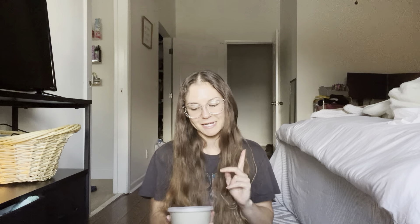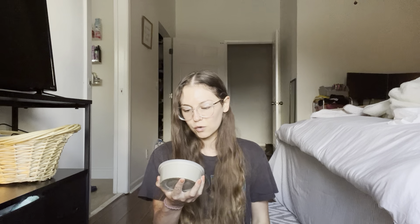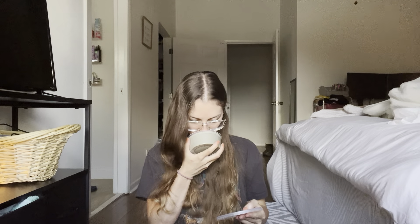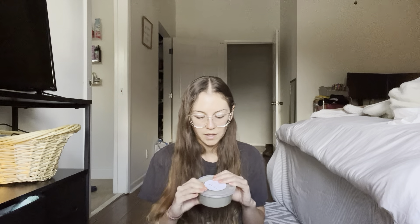Last but not least, we got Sugar Spice and Fireside. This is the smell of snickerdoodles and oatmeal cookies baking in a woodfire oven. I love snickerdoodles and oatmeal cookies in real life and in wax, and that sounds amazing. Whoa — wow. You get that woodfire oven scent. If you don't like woodfire scents I wouldn't try it because it's quite strong. But you get the oatmeal cookies and snickerdoodle, that cinnamon cookie. If you don't like spices and you don't like that woodfire, I wouldn't try it, but this is really, really nice. I'm so glad I got this in a tub.